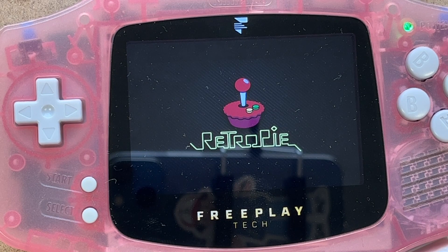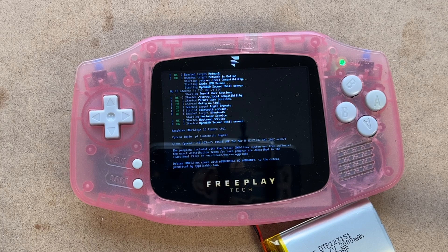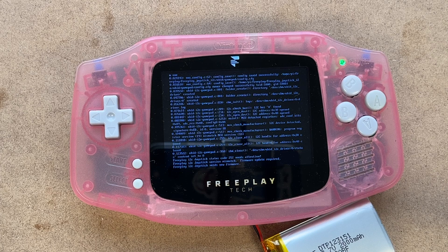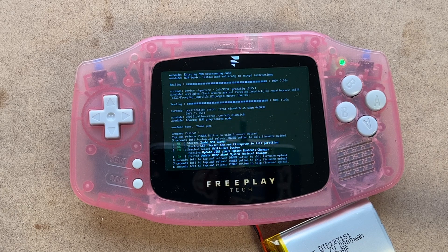This is the third time the machine has been booted up. It should be starting the FreePlay joystick driver here in a moment. These first boots are a little slower than normal because it's doing a lot of one-time operation stuff. The firmware on the joystick didn't match what it was looking for, so it updated it.